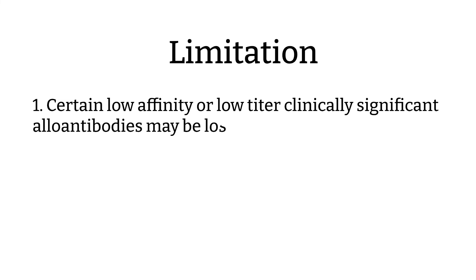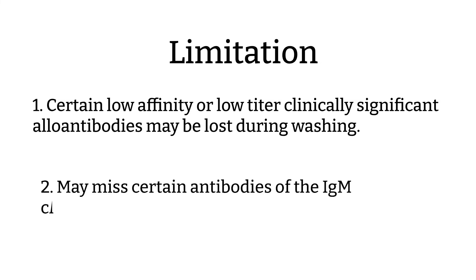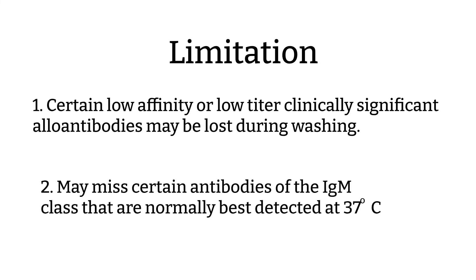Pre-warm technique has some limitations we should be aware of. First, certain low-affinity or low-titer clinically significant alloantibodies may be lost during warm washing — that is why you must make sure you don't use saline that is too hot. Second, the pre-warm technique intentionally skips the reading at 37 degrees, so we may miss certain antibodies of the IgM class that are normally detectable at this step.